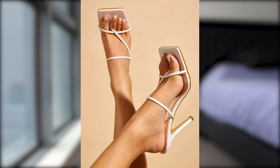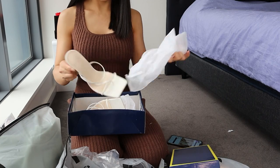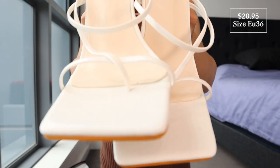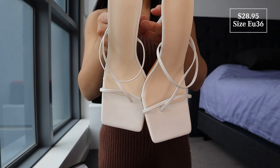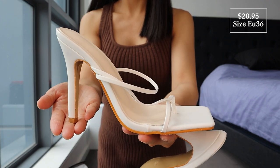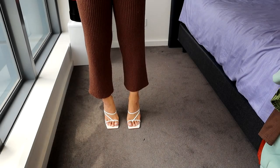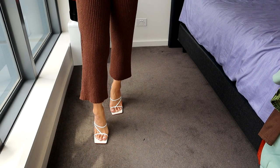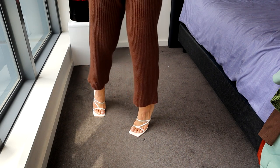Next is a pair of heels. These are called the Minimalist Stiletto Thong Mules, and we got these in a size 36. These are just so pretty — I absolutely love the square toe details and thin straps. It's made of PU leather, and the heels are actually quite high for me anyway, because I don't usually wear heels. Hopefully they are super comfy, but let's go try them. I love these — loving the thin straps and the white. These are actually quite comfy as well, considering the height is too high for me.